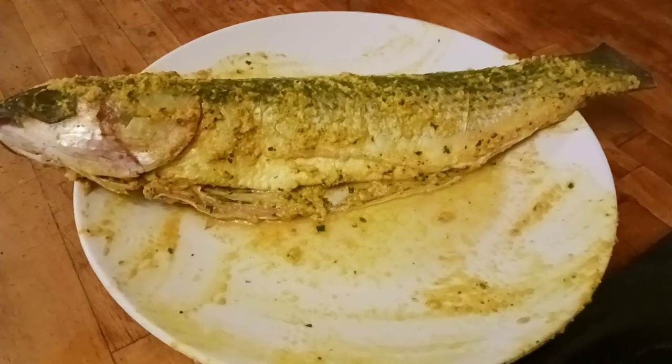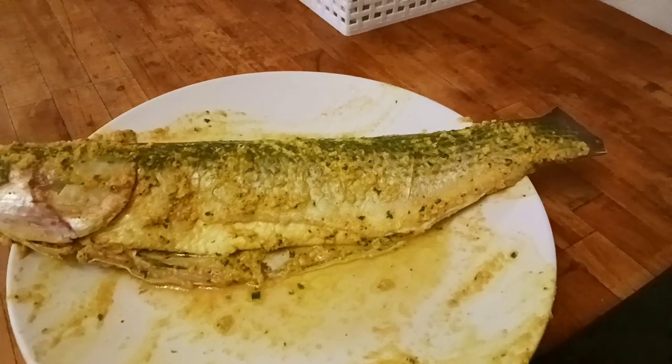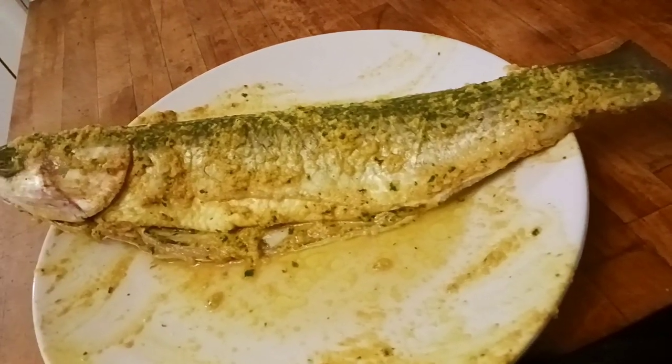Hello everyone, welcome to another short video on my channel. Today I am going to share a great recipe with you. This is the Joyr Bishubikha Grilled Fish recipe.